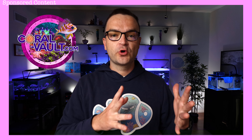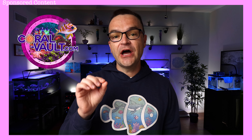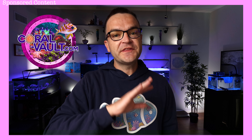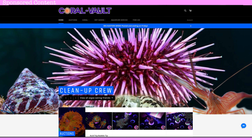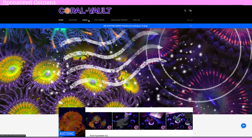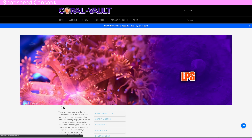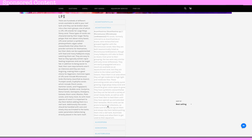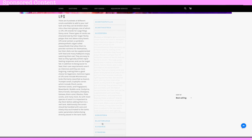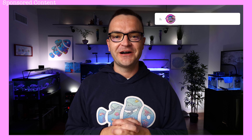A big thanks to our sponsor Coral Vault. They just hired a Marine biologist with years of experience in this hobby to write brand new product descriptions. Go to coral-vault.com and click on coral in the heading — you can browse their LPS and SPS, broken down by coral type, so beginners can learn all about the corals they sell.